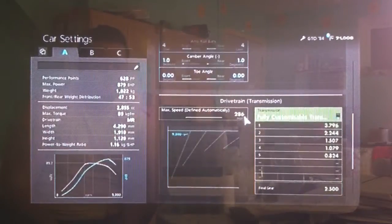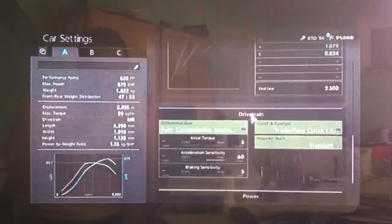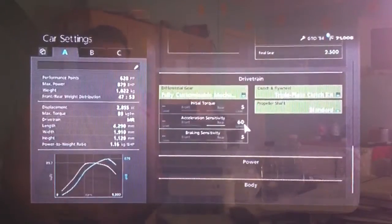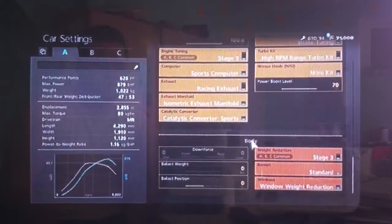For the gearbox you want your auto setting as high as possible and a final drive of 2.5. For the diff, low initial torque as usual to lessen wheel spin, high acceleration, low braking, all the power upgrades obviously and I would always recommend NOS.